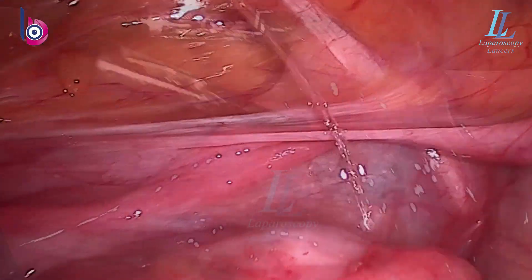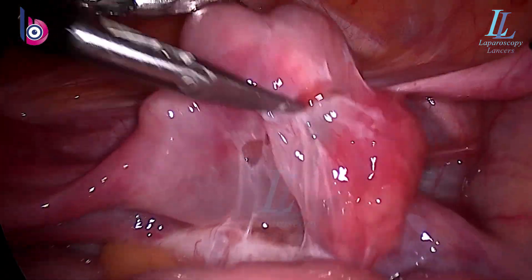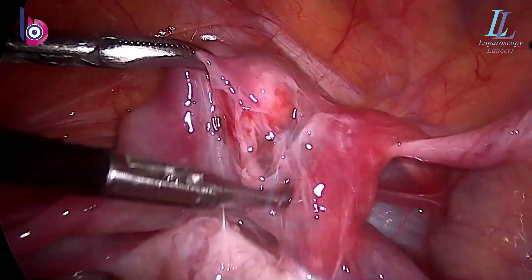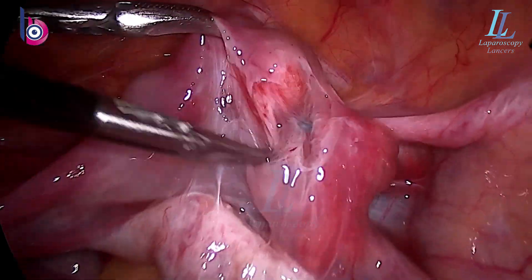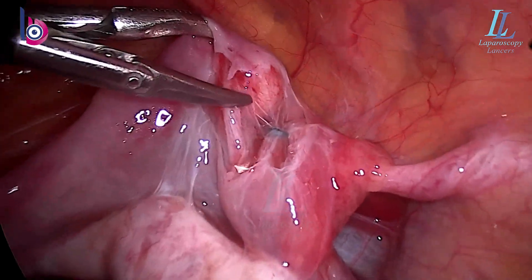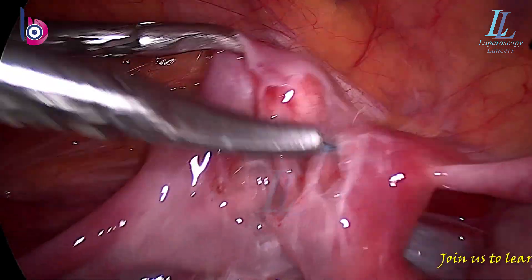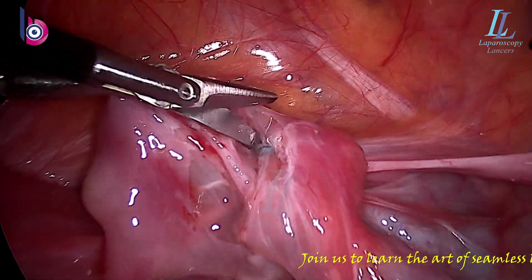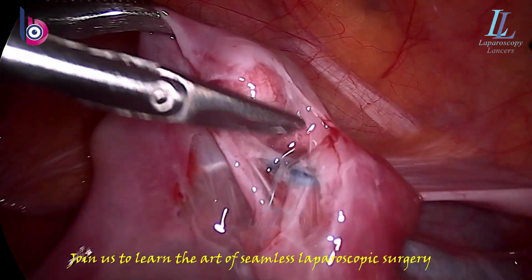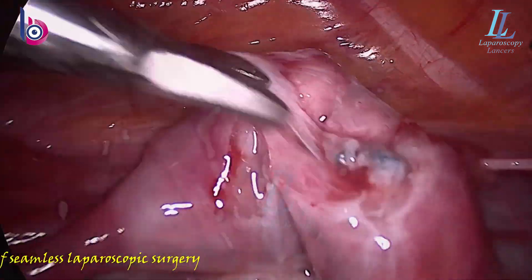Vasopressin injection in the mesosalpinx devascularizes it — 20 units in 100 ml of normal saline — and the dissection begins. Look at the amount of adhesions being encountered. We can see some suture near the fimbrial end. I don't know who did this surgery and why they chose to ligate the tubes near the fimbrial end. Though the chances of success in this case are almost nil, as we are already inside we have to complete this surgery.